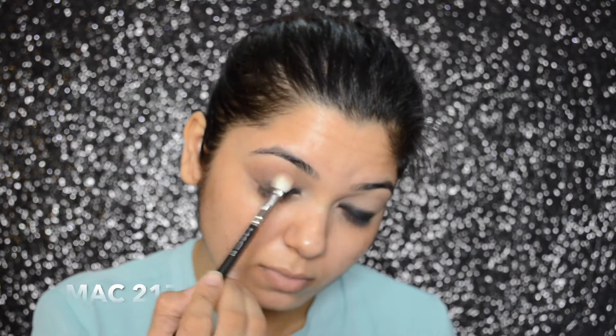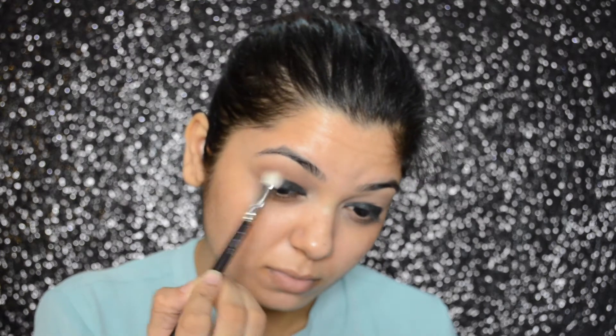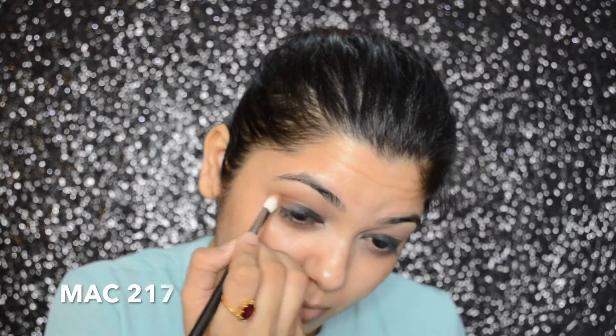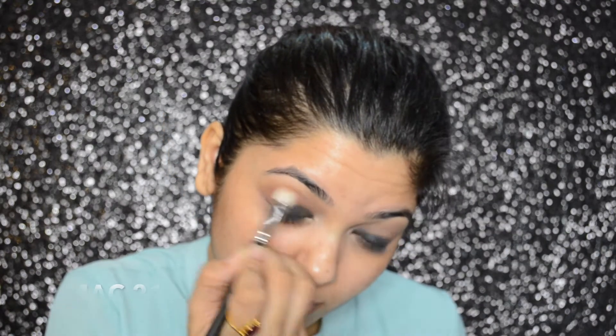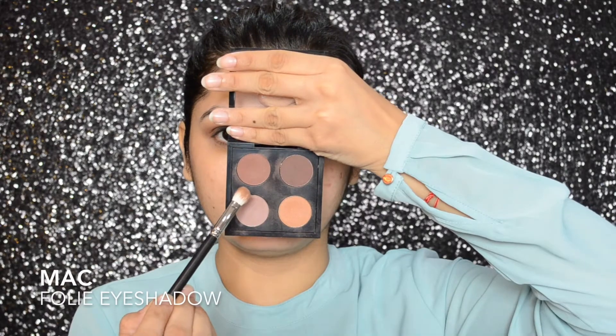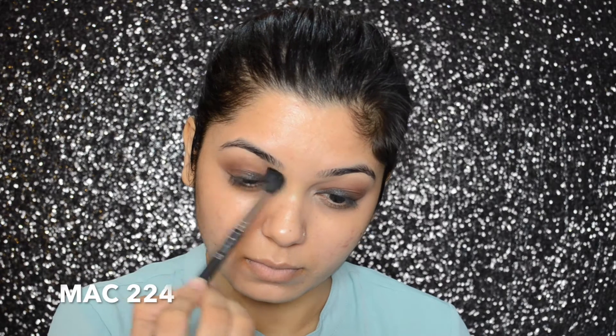Then I will be applying the whole eyeshadow on my crease as a transition shade. Then I will be using the MAC Texture Eyeshadow on the outer corner of the eyes and on the crease, blending it inwards. Then with the MAC 224 brush, I will be softening any harsh lines. Then going back to eyeshadow — the MAC Folly Eyeshadow — I will be applying that on the outer corner of my eyes and blending it inwards as well. Then again I will be using the MAC 224 brush to soften any harsh lines.